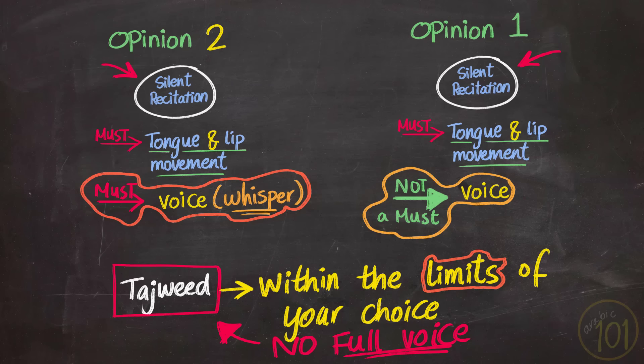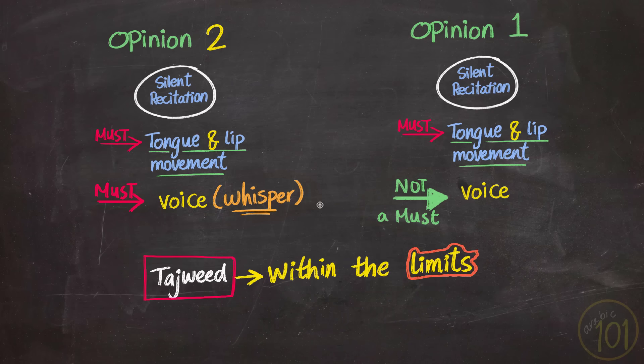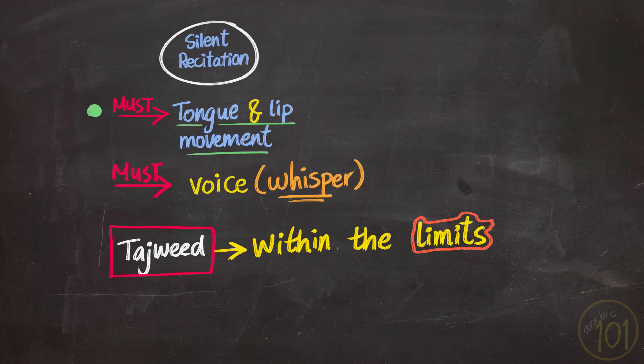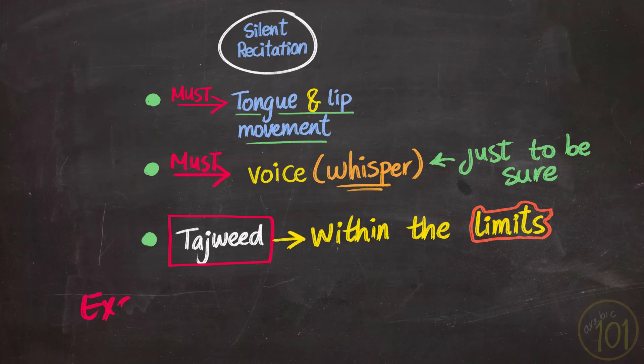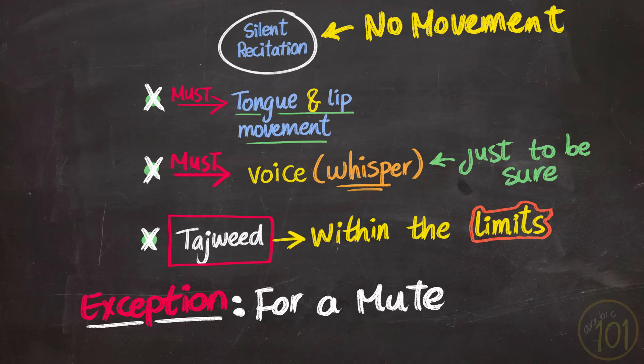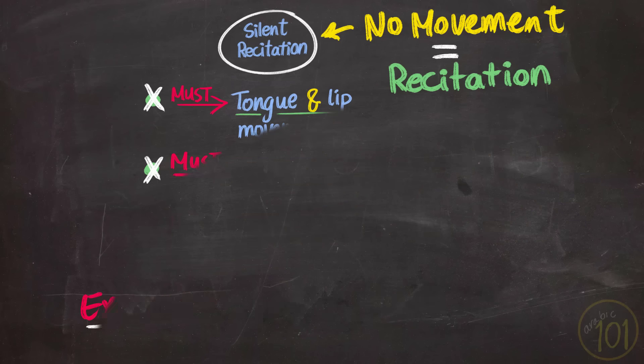All in all, for silent recitation there are three conditions: you must make mouth movements for the ayat — that is the bare minimum — you should recite very quietly so that only you can hear, and use tajweed within the given limits. The exception for these conditions would be if someone is mute, so they cannot speak. Then they are allowed to pray silently without moving their tongue or lips, because this is how they speak anyway — moving tongue and lips in this case would be pointless. Only in this case would reading in your heart be considered recitation insha'Allah.